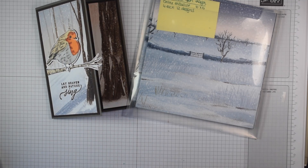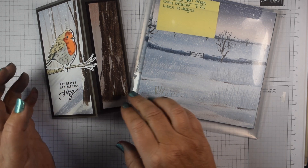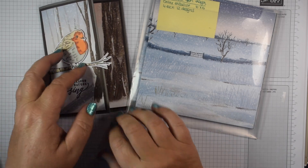Hi everyone, it's Heidi from flutterbyheidi.co.uk. I'm Heidi Smith, an independent Stampin' Up demonstrator based in the United Kingdom.